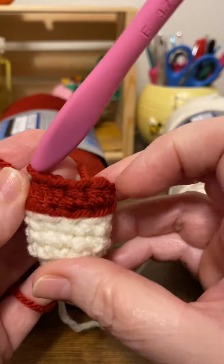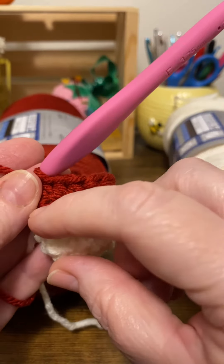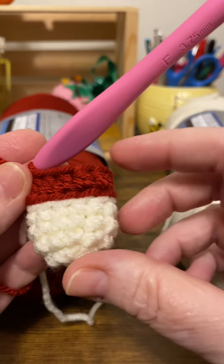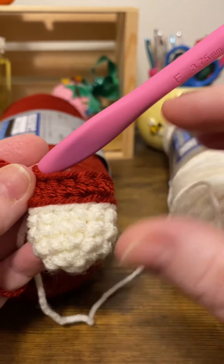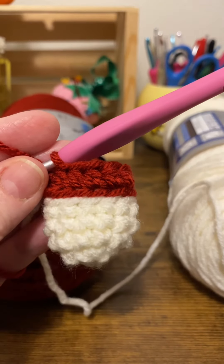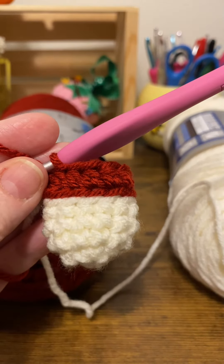And see, it's a nice straight clean line between those two colors. It's so easy but it makes such a dramatic difference in your pieces. Give it a try and see what a difference it makes.